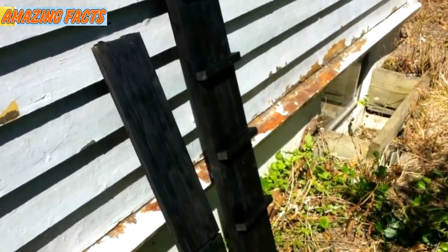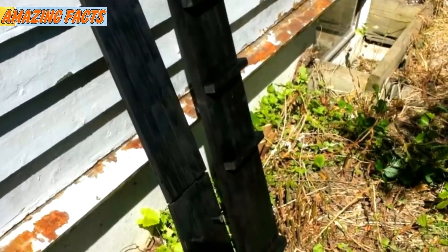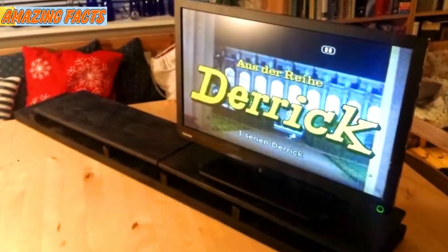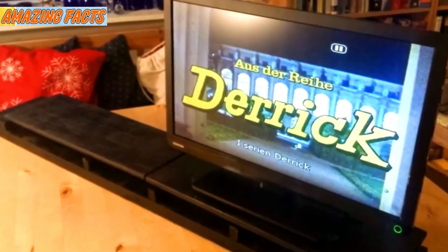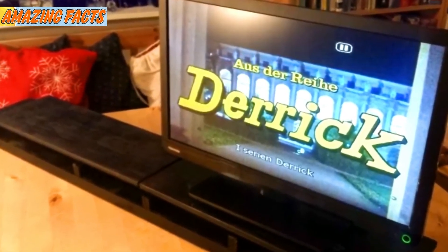He then took some nice semi-gloss black paint and gave the new stand a few coats. Here's the finished product — it will look great in grandpa's room. After the paint was fully dried, he mounted the TV on the stand and made sure to put on grandpa's favorite TV show. Now it can be positioned anywhere from flat to increments of 0 and 90 degrees, with approximately 45 degrees being perfect for the way grandpa is supposed to lay down.